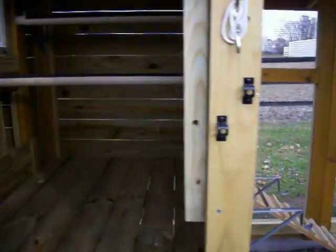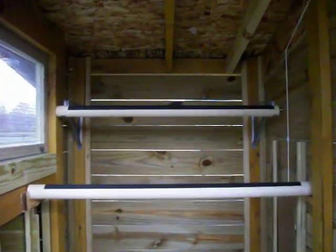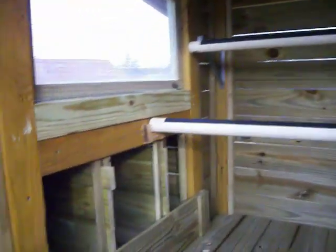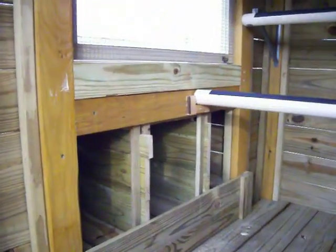Inside the main shelter, we have two roosting bars for the chickens to hang out on and get to know each other. These have non-skid strips applied so that they can maintain a good grip on the wood.